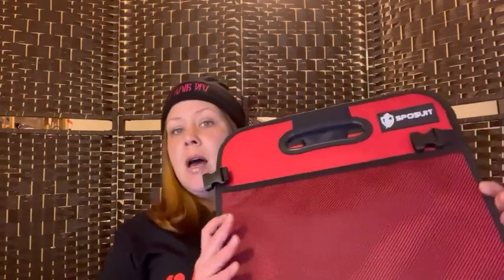Hey y'all, it's Sin again from Sin Super Savings, and today I have another sponsored product video for you. This is the Sposuit — I think I'm saying that right — trunk organizer. But what's really cool about this is it's not just something that you can put in your trunk to organize things; this also looks available as a grocery use instead of a reusable bag.